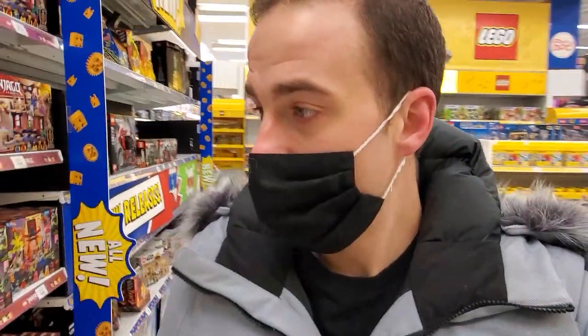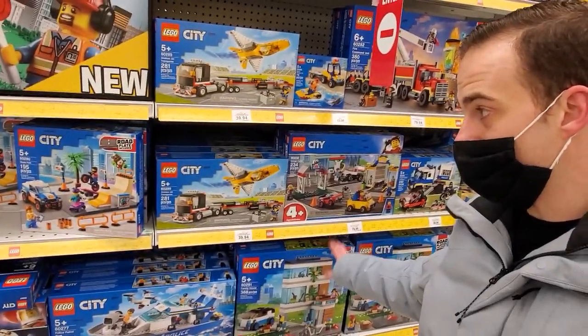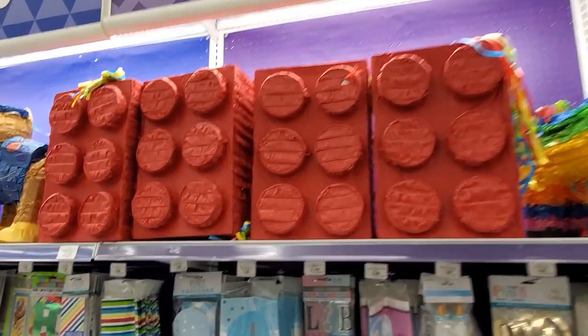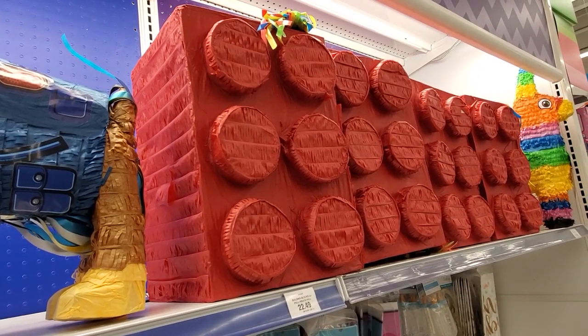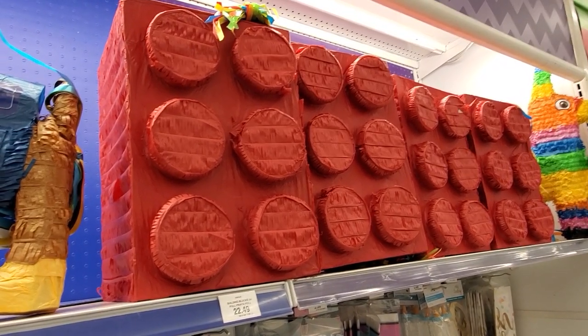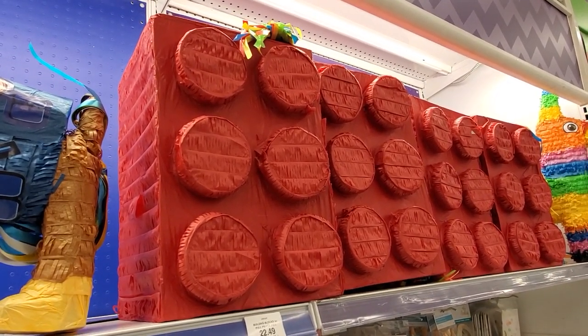I don't see anything outstanding here but I do see some of the new city stuff, including the new skate park. Would this piñata be fun to hang in the Lego room somewhere? It's a Lego brick piñata. Comment below if you think I should get the Lego brick piñata. We could put a fancy Lego set in the Lego room, or we could put a Lego piñata - I'm sort of on the fence.